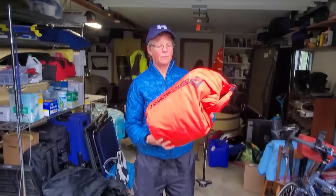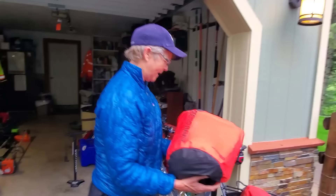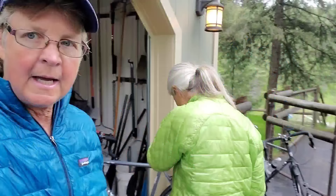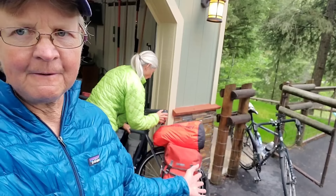We each have two of those saddle bags, plus one larger bag that has our tent, tennis shoes, and some camping stuff. That goes on top of the rack held by bungee cords. So we have two saddle bags, that gear bag, and the handlebar bag. Our bags are not that heavy — about 25 to 27 pounds. We started around 30 but got rid of some stuff. It's mostly our backpacking gear with a few extra things.